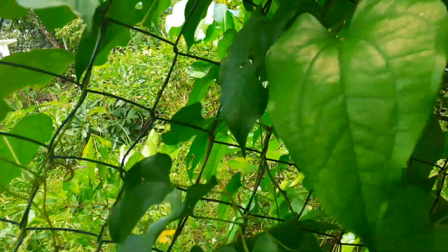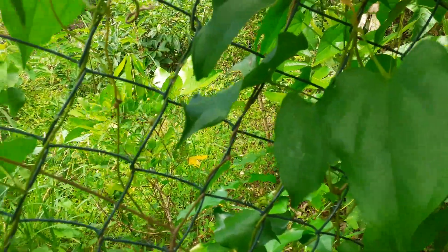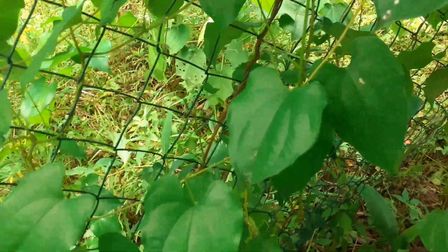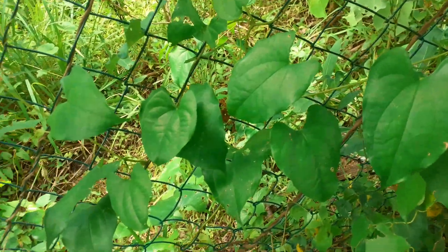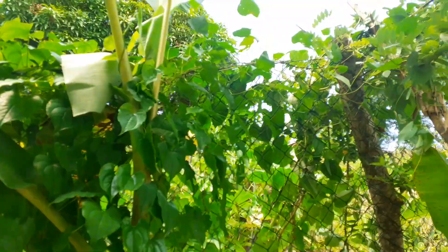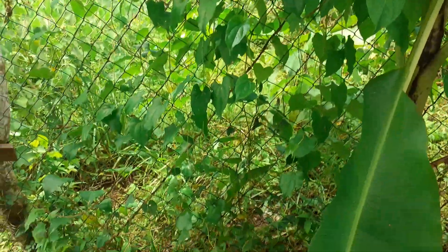That's another thing — thorns on the fence keep people out, or at least I'll try to keep people out. Haven't had that much luck — check out my previous video to see what I mean. Alright, that's a quick update on my yams. Thank you for watching, don't forget to like, subscribe and share!